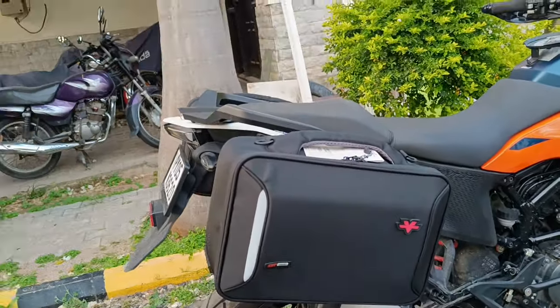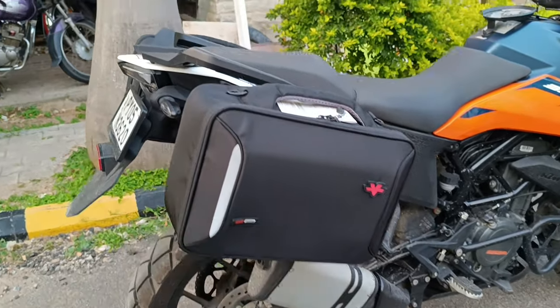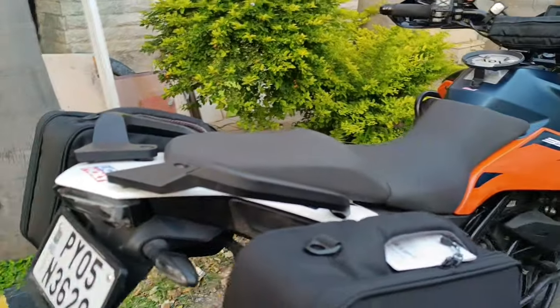These bags are quick release, so they can be taken on and off in less than two seconds. Let me show you the inside of the bag.